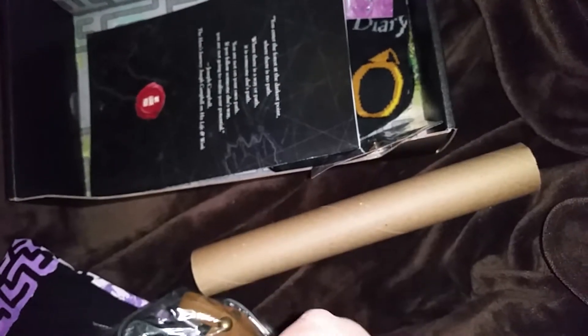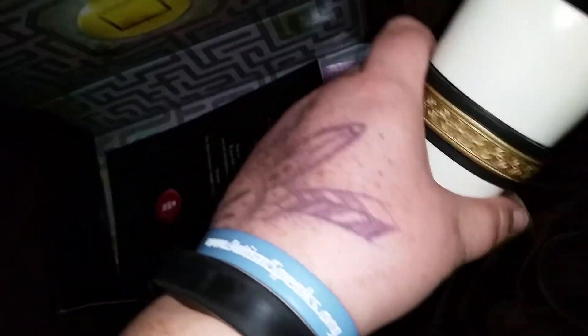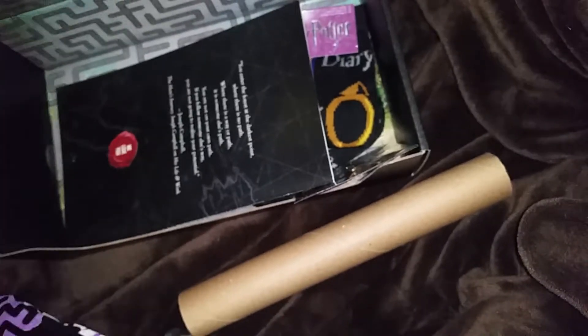This is a Vikings drinking mug. If this is what I think it is, oh this is gonna be cool. It is - it looks like a horn, a horn mug. This is cool for me because I do Renaissance reenacting in a group called the Adrián Empire, and that is right up that alley. It's a Vikings Loot Crate exclusive drinking mug and it does have a little thing to hold it.